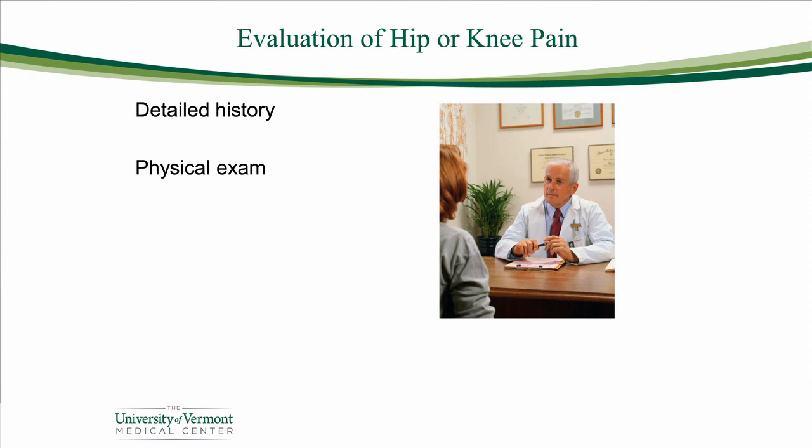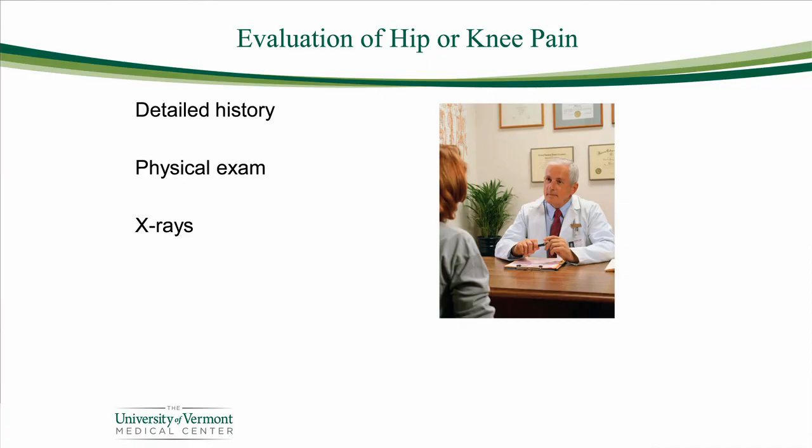Once we get a full history, the physical examination begins, and it really starts from head to toe. We focus primarily on the hip and knee, looking for things like swelling, redness, how much motion you do or don't have around that joint, the strength of the muscles around the joint, and specific tests that tell us a lot about how the supporting structures are doing. Almost always, we need to use x-ray as well — fairly specialized x-rays in how you stand or how they're positioned, done right here at the Orthopedic and Rehabilitation Center to make sure we get the right views.